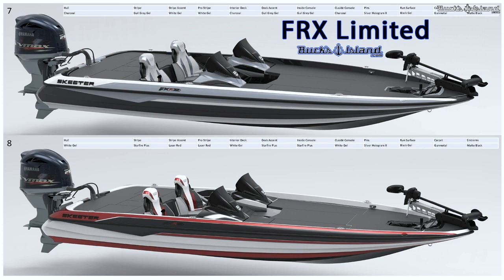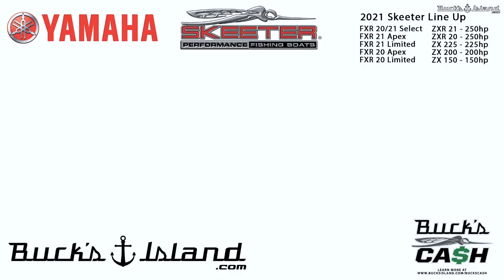The FXR Limited pricing: NAP on the FXR 20 is $72,495 — it was $71,300 last year, so it went up just over a grand. The FXR 21 went up less: it's $73,995. That's a pretty modest increase.